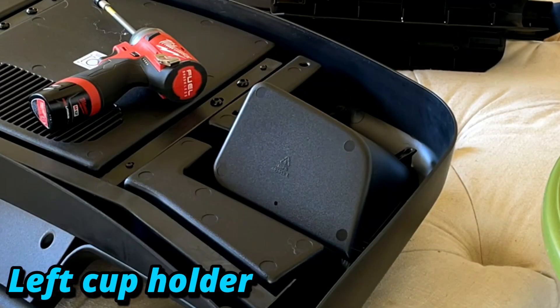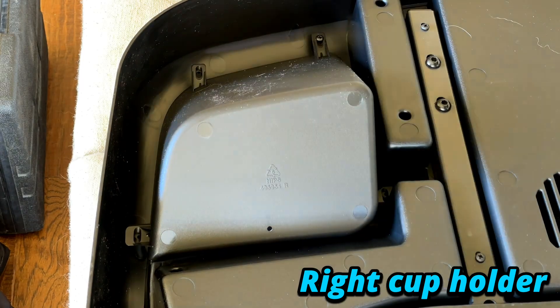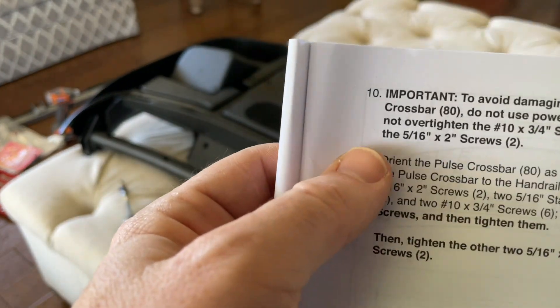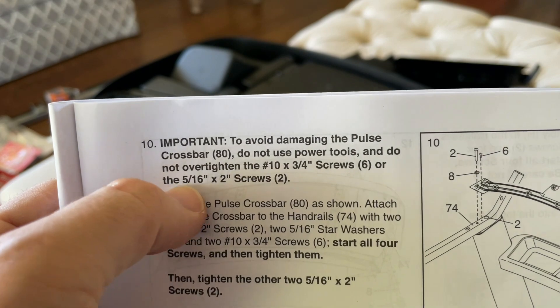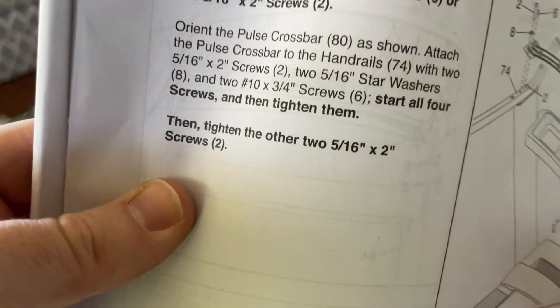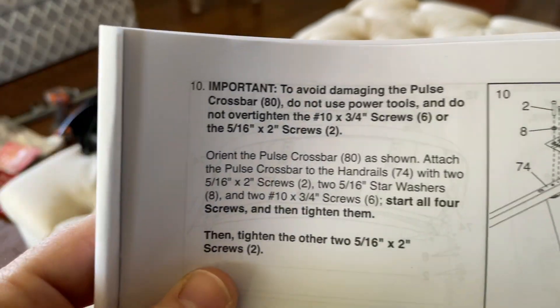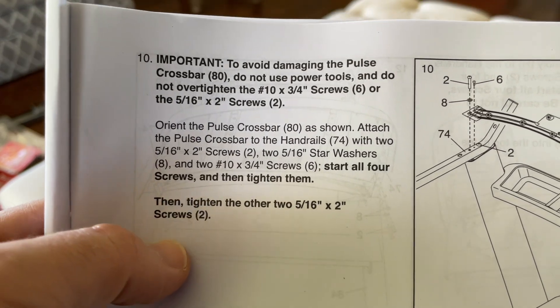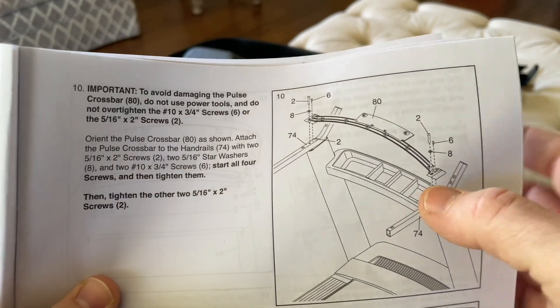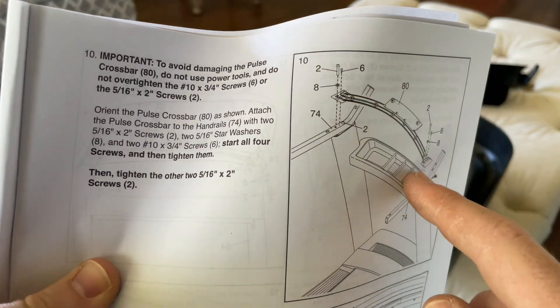Four screws for each cup holder — let's go ahead and do that. We got the two cup holders in place. Step ten: to avoid damaging the pulse crossbar, do not use power tools and do not over-tighten, because you can strip, pinch, or crack plastic pieces. Start all four screws and then tighten them. We're removing the crossbar, taking it off, and then installing it on the two arms — we'll do that in time lapse.